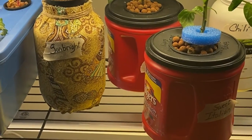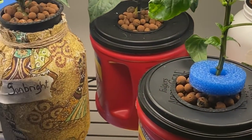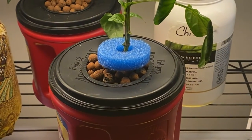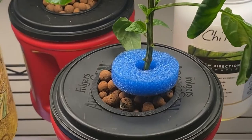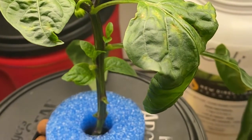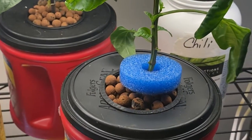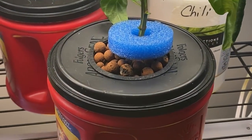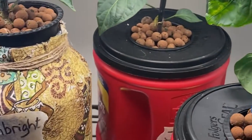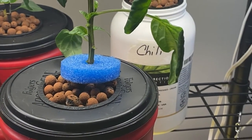It's only been a couple of days since I gave the treatment to the pepper, but I'm just getting ready to upload this video and thought I would do a quick check two days later. You can see it is still showing a little bit of signs of stress but it doesn't seem to be in any worse shape than it was a couple of days ago. I'm hopeful that it's going to recover and I will keep you updated in the next week or two to let you know how the peppers are doing.